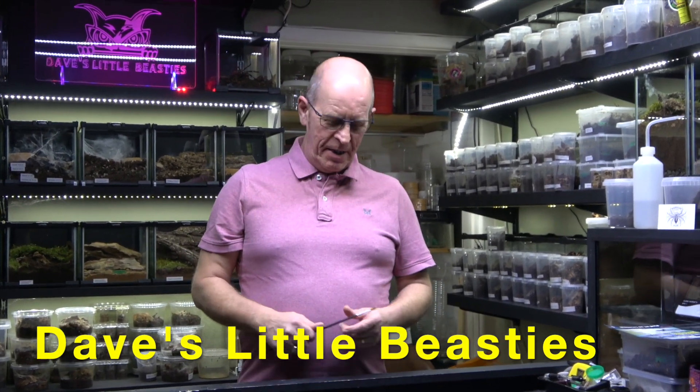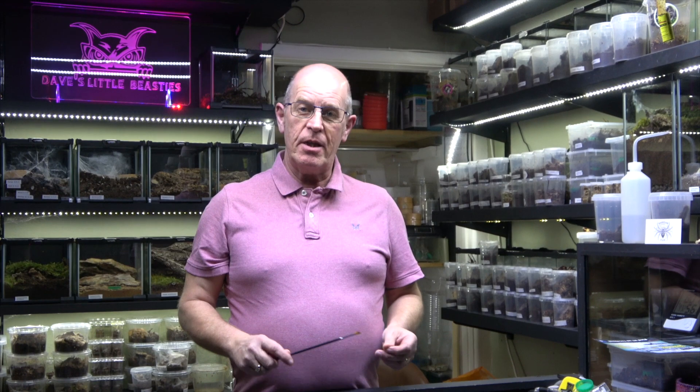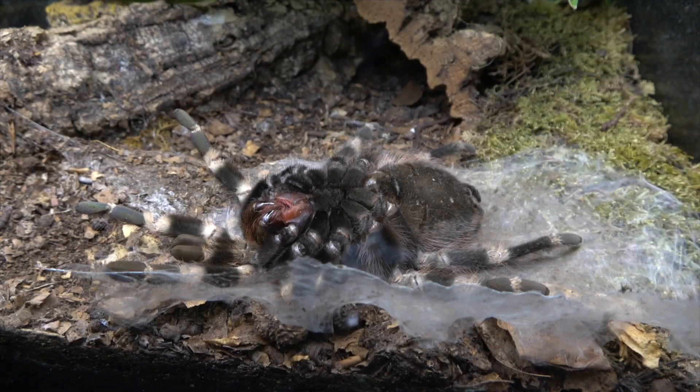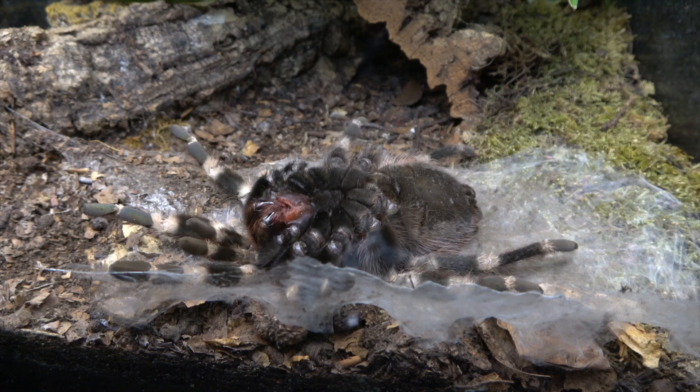Hello guys, welcome back to the channel. We've got something good to watch today. We're going to enter into the world of a molting spider. What we're going to show you now is our adult female Nhandu chromatus, the Brazilian red and white. We managed to catch her actually in a molt. We filmed this and have now sped it up about 20 times because it took about three and a half hours for her to achieve the full molt.